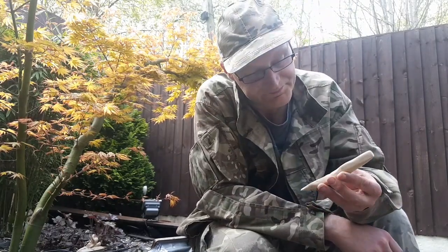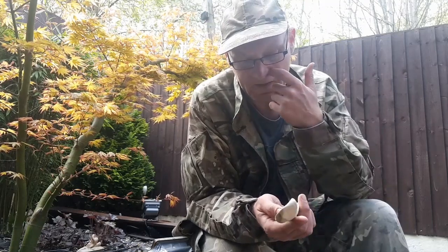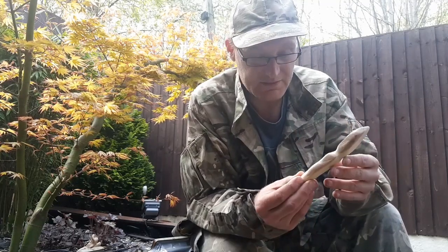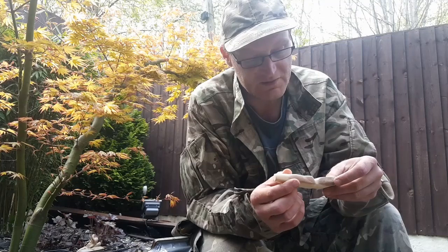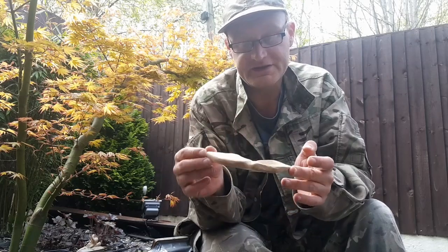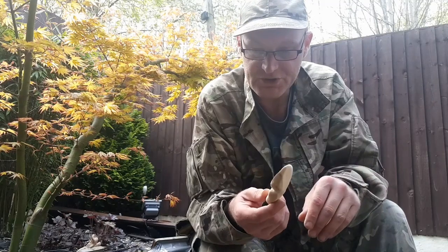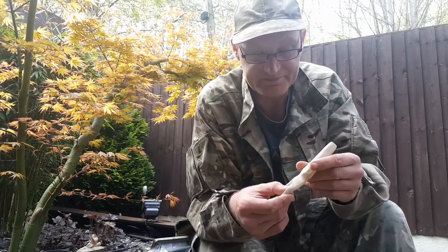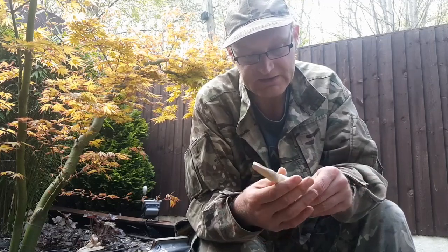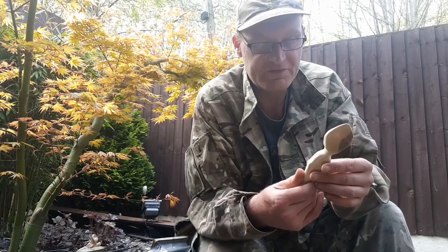Well there it is - just a quick and simple bushcraft spoon. I know it's not as fancy as the other ones I've already shown at the beginning of this video, but this is just a quick one to show you how it's done. And there it is. Now these have got to be left for about 10 to 11 days so they can dry out before you start sealing them. I'm going to seal the ones I've got using vegetable oil, but first of all you've got to let it dry.